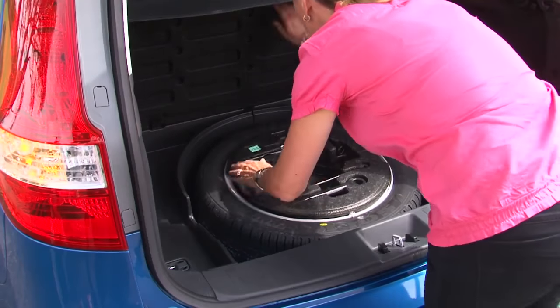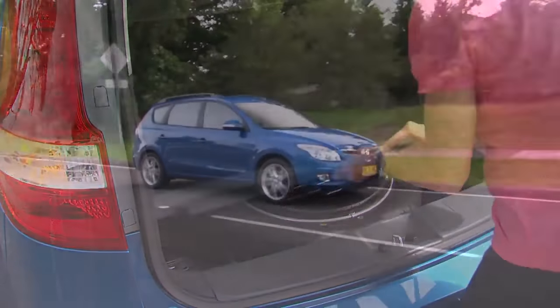Finally, return the tyre, jack and other tools to their original position. Now that you're safely back on the road, get the punctured tyre repaired as soon as possible. This will give you the peace of mind that if it happens again, you're well prepared.